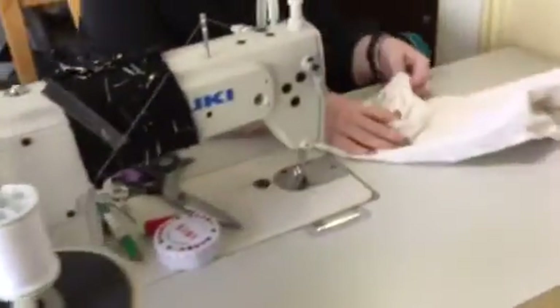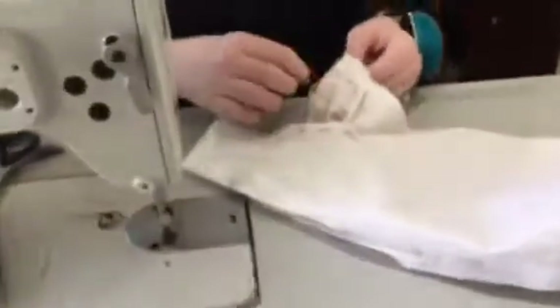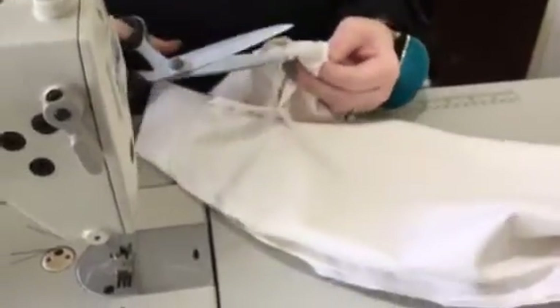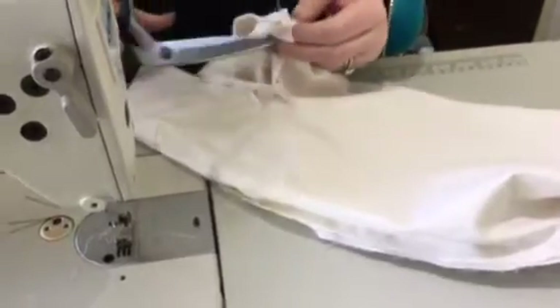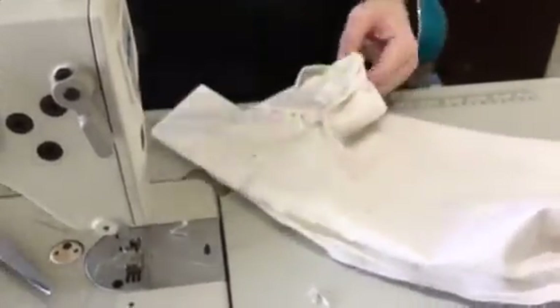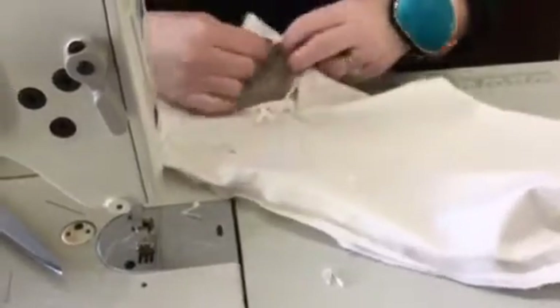I'll go back to the sewing machine and finish pinning, but first I want to trim something. This is where you have to decide if you want to trim. I don't trim on the cuffs a lot unless it's a very bulky fabric, but I do want to trim a little bit where these pleats are because it's adding some extra bulk that I don't like.